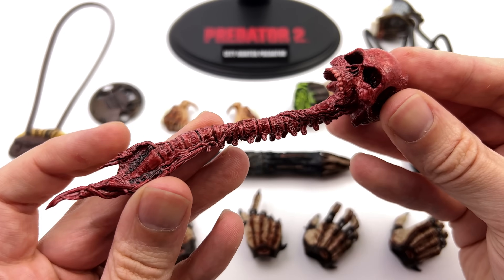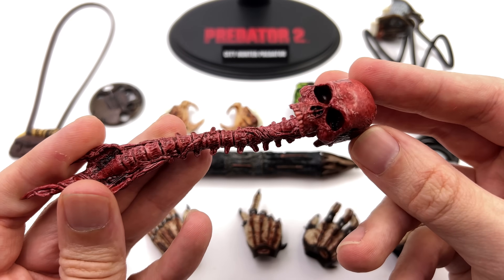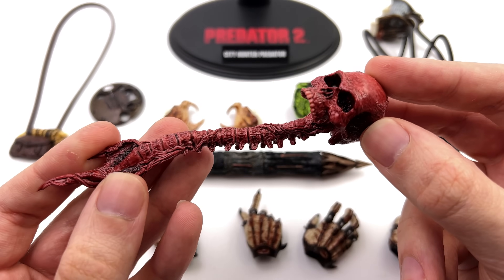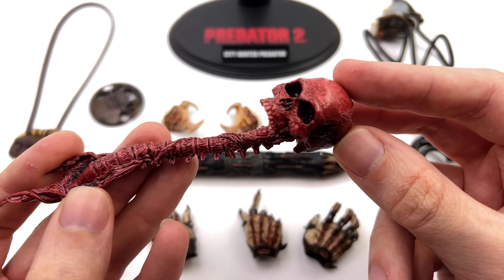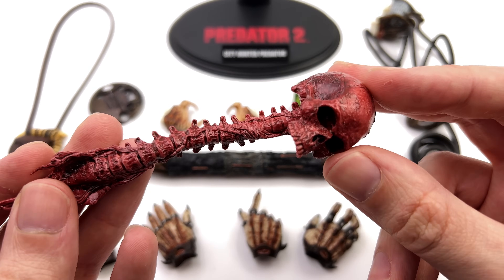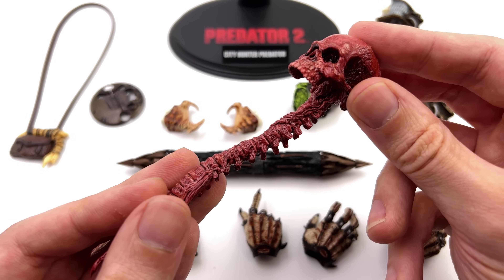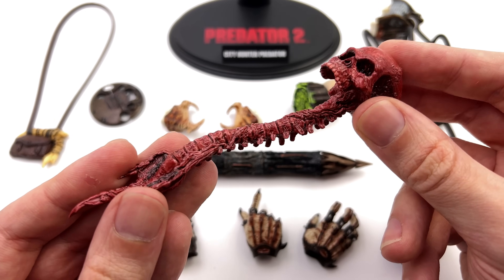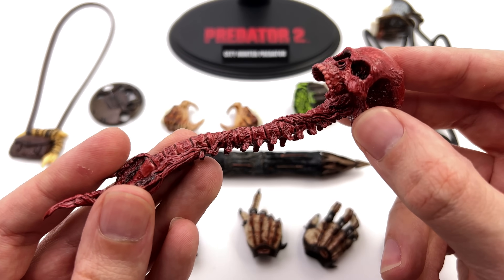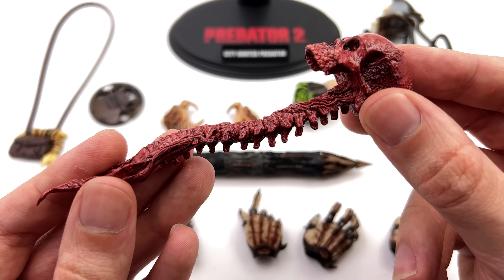He comes with one of his trophies — a human skull and spinal cord — and it looks absolutely disgusting, but that's perfect. It's suitably glossy with multiple layers of paint; it actually looks wet and slimy. I haven't quite found a way to have it stored on his back like in the movie, but Dean Knight in his review used a clever cable tie trick to lock it on.